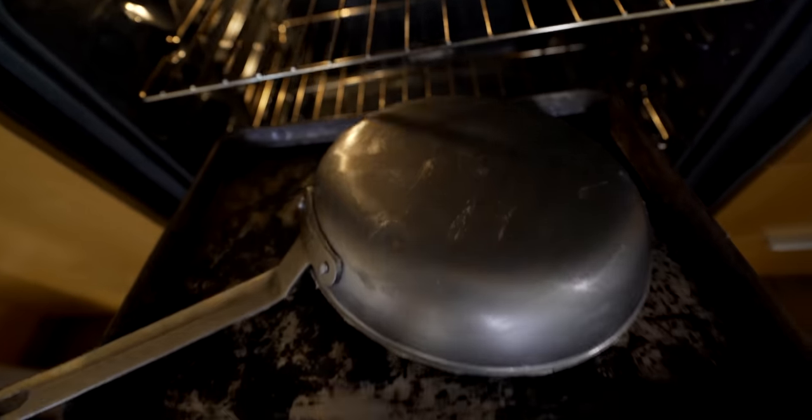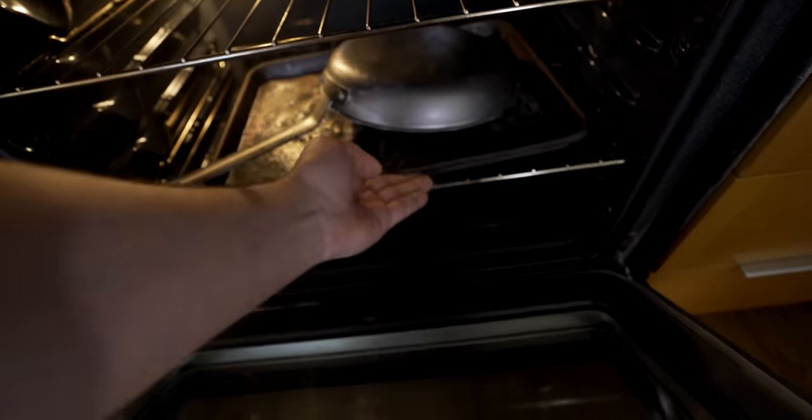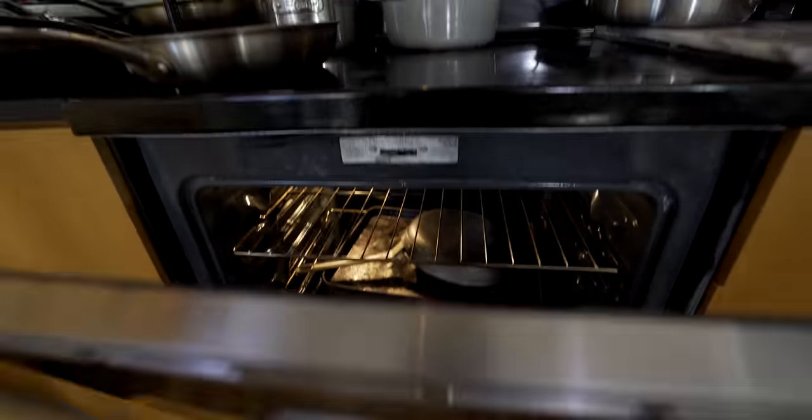Then just go ahead and pop that in the oven. Now what we're doing here is we're seasoning the pan — we're building that patina, which protects the metal and creates that non-stick surface. A well-seasoned carbon steel pan is basically non-stick. You crack an egg into it, it's not going to stick. Also, you want to make sure not to wash this in the dishwasher. Don't wash it with soap. I'll show you how to wash it later on in the video.